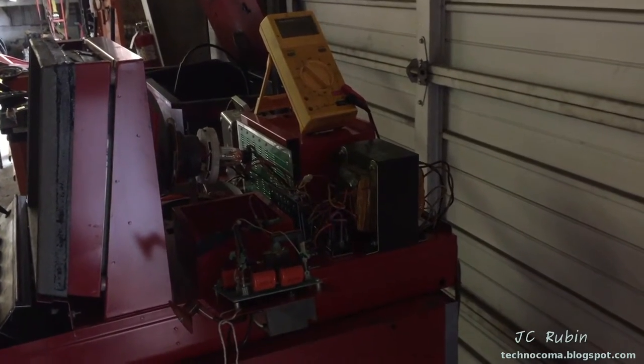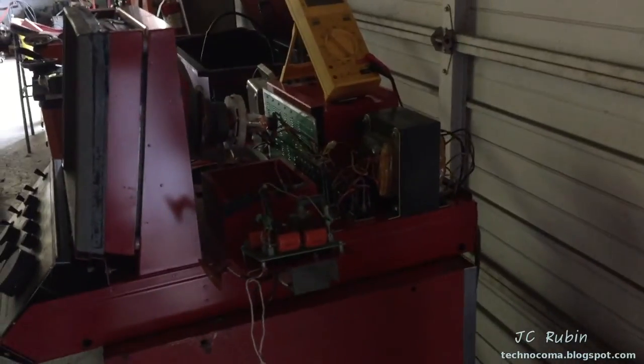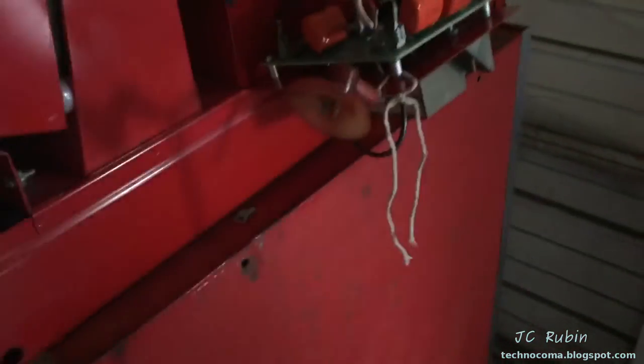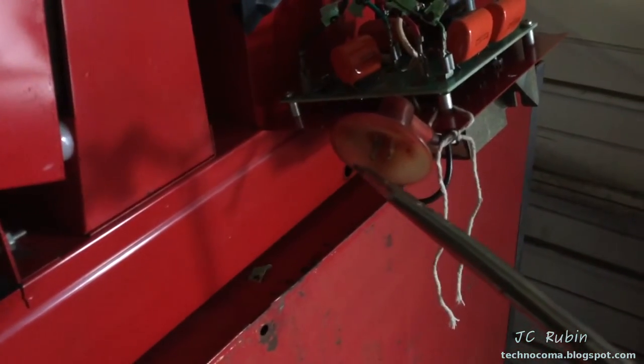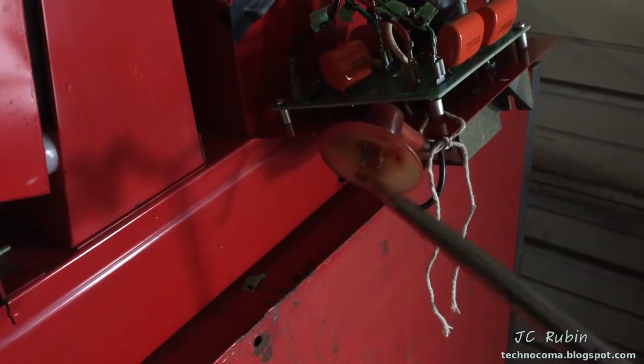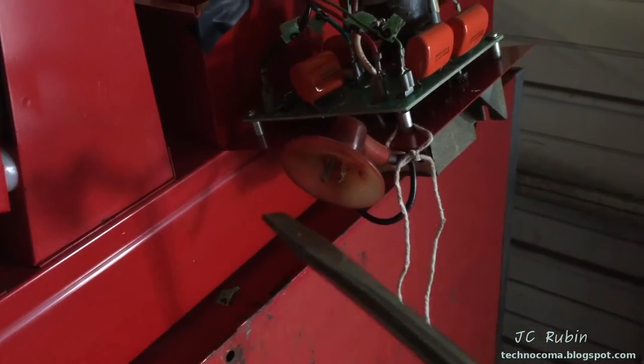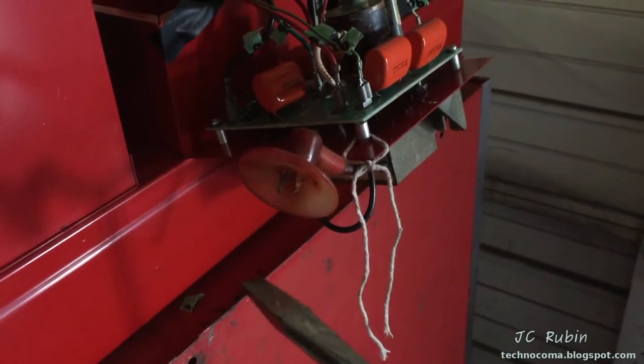So the first test we're going to do — and we did this beforehand — we brought ourselves into the garage so it's dark. The reason is for the second test. This is just checking to see if there's high voltage coming off the doubler, and it's simply done: we have a screwdriver floating and we bring it close — and we know that there's nothing coming off here. I'm touching it. There's no high voltage, so nothing is coming off of this unit.